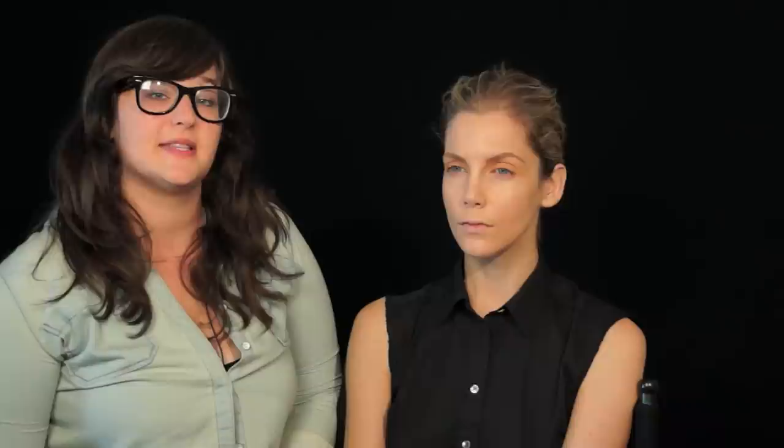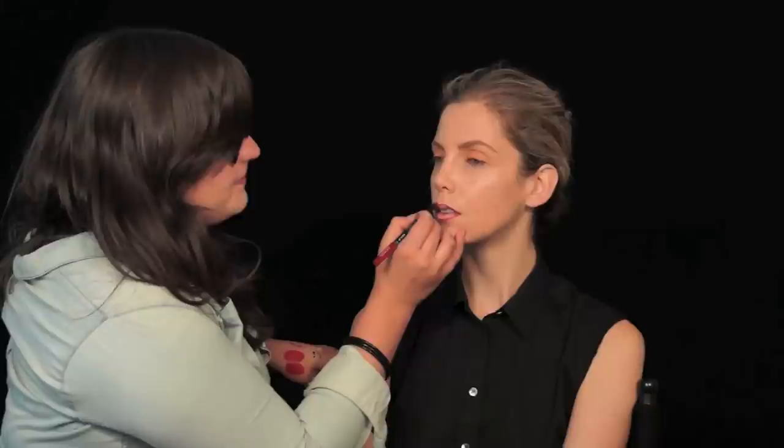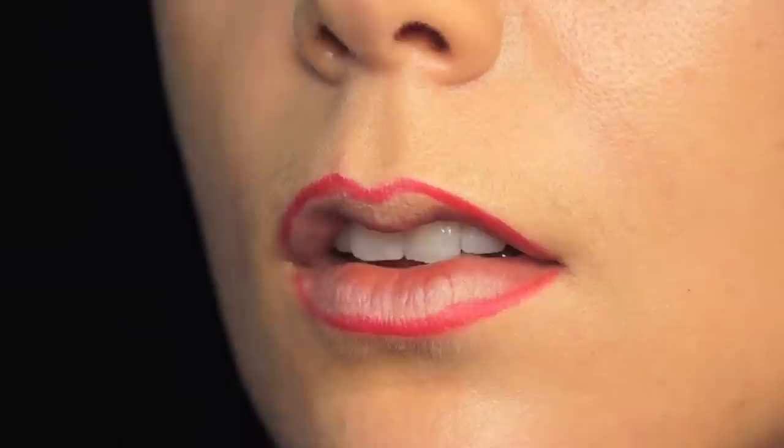Now we're going to give her that signature red lip, which really is the focus of the whole look. Everything else is soft, and then a bold lip. I'm going to use a red lip liner — this one is from Makeup Forever — and MAC Russian Red with a precision lip brush. Beginning with the lip liner, I'm going to sketch the perfect shape along the natural line of her lower lip. On the top, to give her a little more fullness, I went just outside the top line of her lip. Now I'm going to come through with the Russian Red.